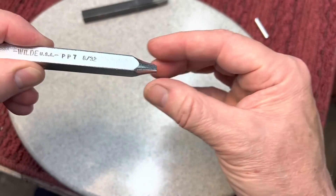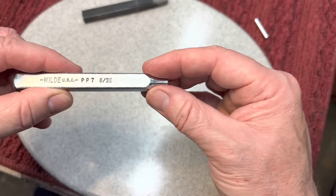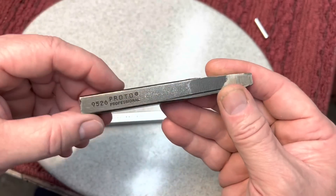I have a couple of these punches, like a pin punch more or less. But you remember a lot of times when I'm doing my motor work or something and I have to separate the casing of the motor.